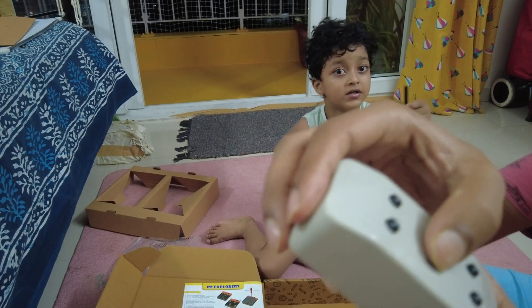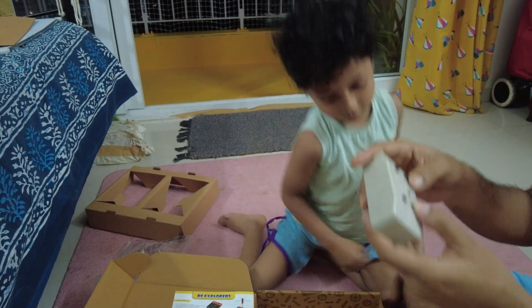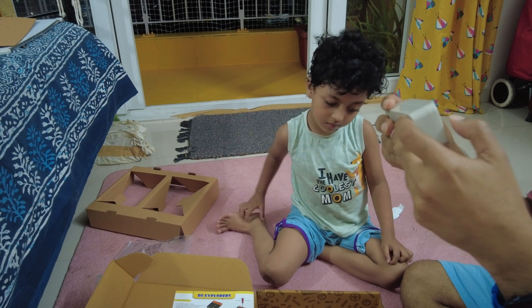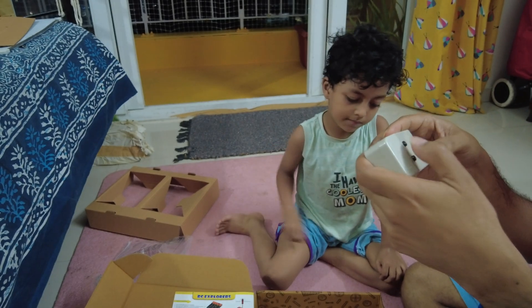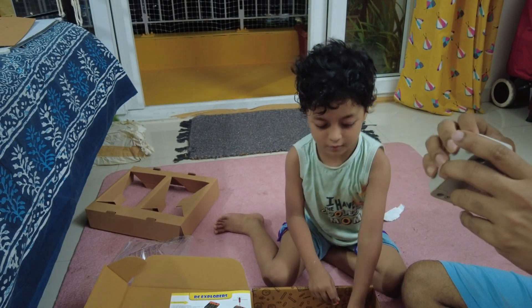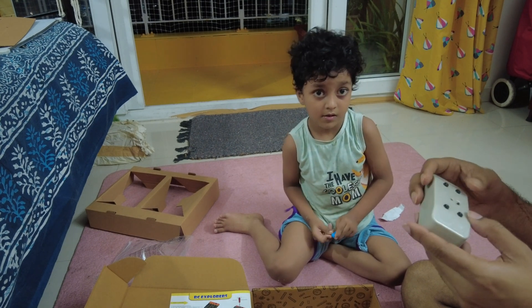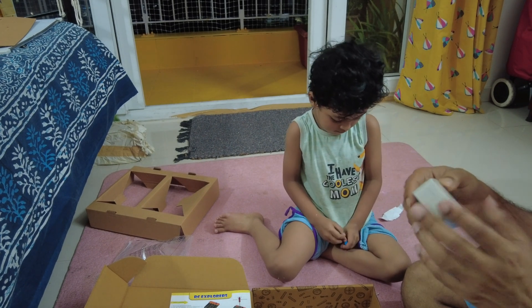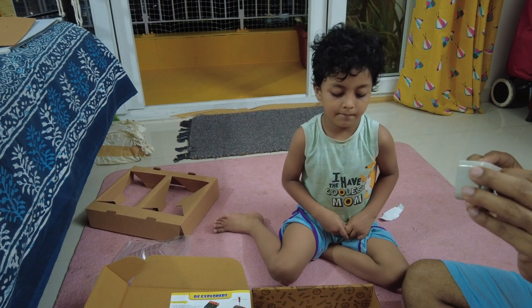You have the remote control here — a transmitter. It has an on/off button. You put a battery in it. And you have four buttons. One, two, three — and this fourth one is a little stiff. I think two buttons will control the left motor forward and backward, and the other two will control the right motor forward and backward. But this button feels a little tight — I need to check with them.